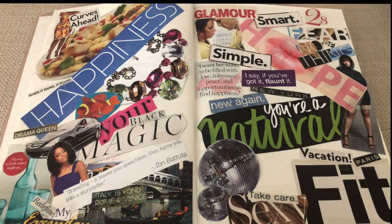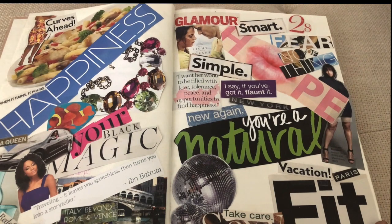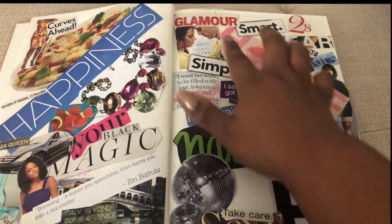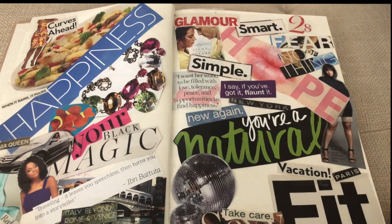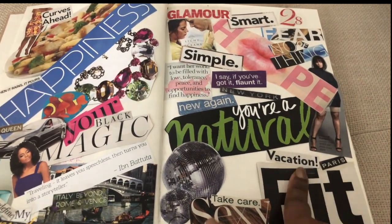I definitely want to travel — Italy is on my list. I'm always looking at Groupon tickets and how expensive flights are, even one-way tickets! 'Redefine my everyday' is about finding what your normal is — your black girl magic. I love flashy jewelry. There's 'glamour, smart, simple.' This side gets into more of an empowerment theme — take care of yourself, get fit, take a vacation.